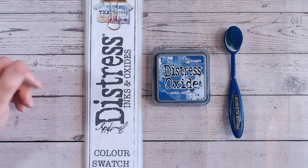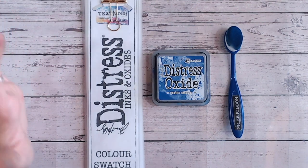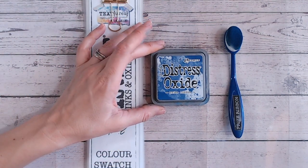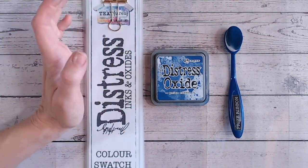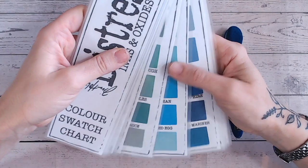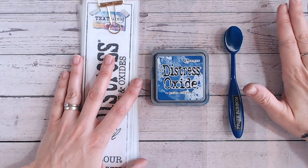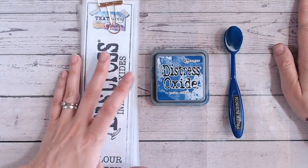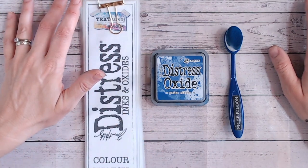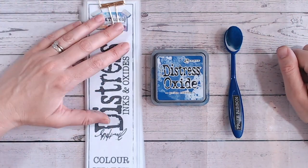Hi, it's Lou Collins and welcome to another Distress Ink and Oxide colour combination video. Today we're looking at prized ribbon, which is a lovely royal blue. We're going to swatch this first and see what it looks like on white card stock, compare it to other blues in the Distress range, then show a tonal three-colour combination and a contrasting but complementary four-colour combination for your craft projects.